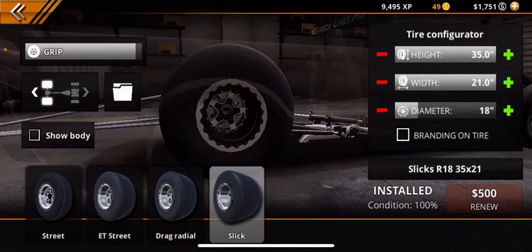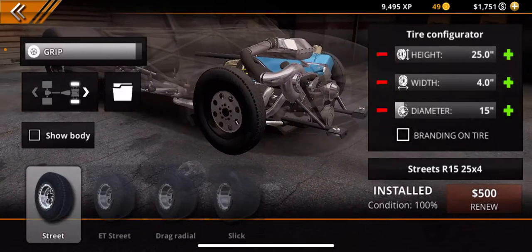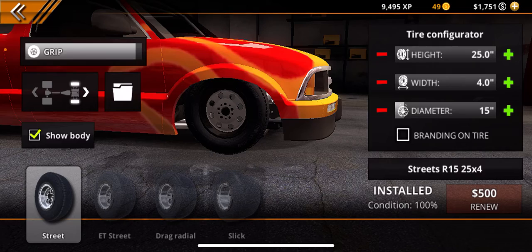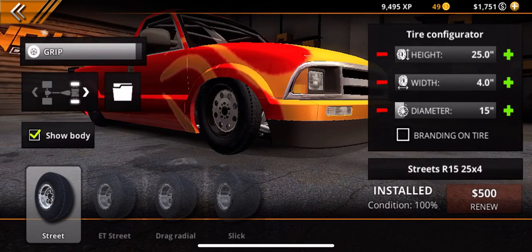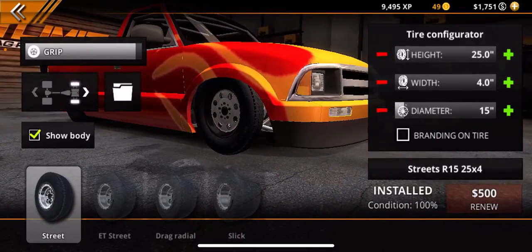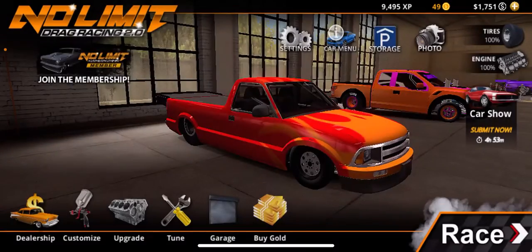You can do diameter whatever you want — I have 18s. For the front, you're going to want the height to be a 25 and the width to be a 4.0.